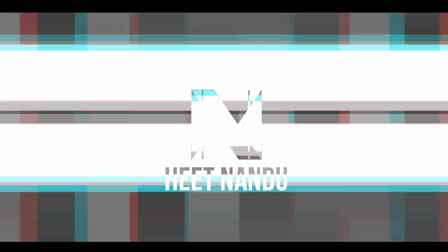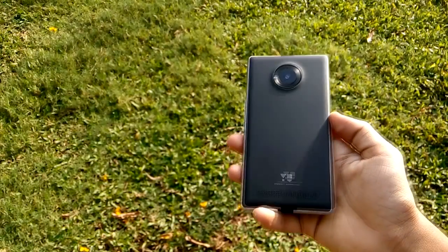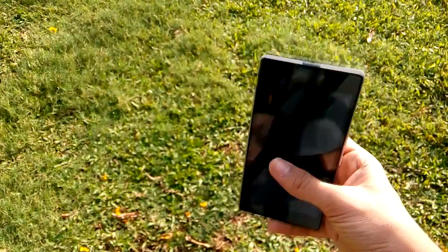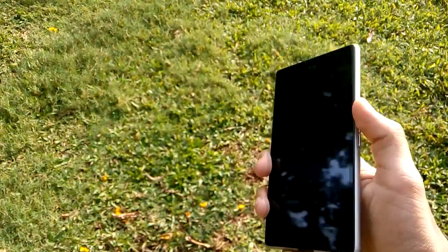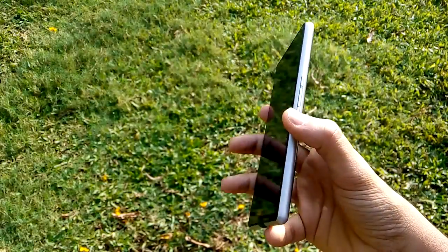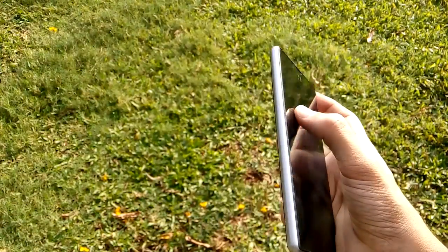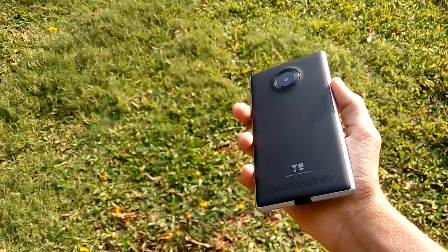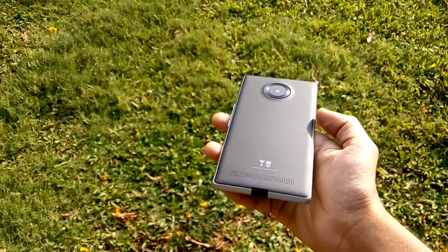The only thing which came into my mind when I held the device for the first time was the body. The materials used in making the device are straightaway top-notch and shout premium from everywhere. The combination of black and silver is simply phenomenal, and the metal chamfered edges kind of look sick.